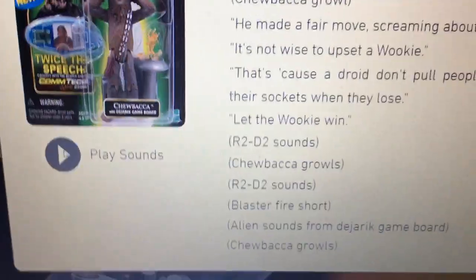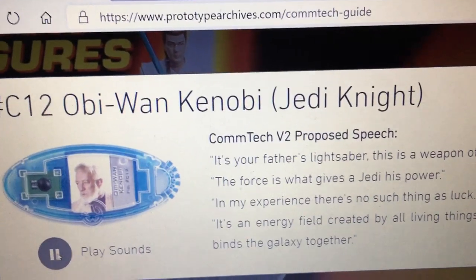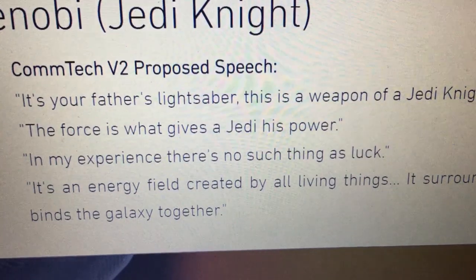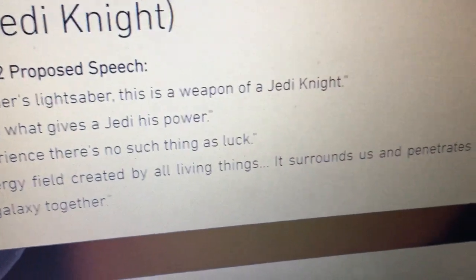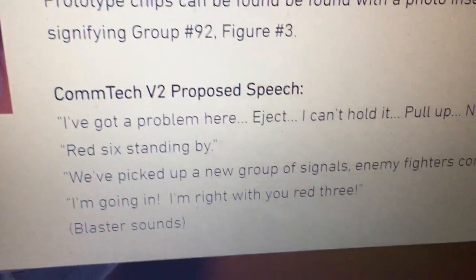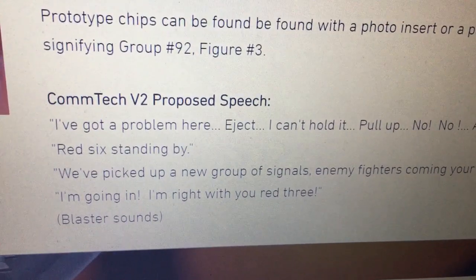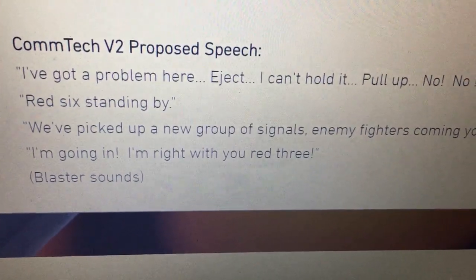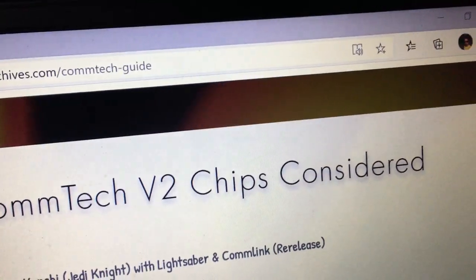There's an Obi-Wan Kenobi here — original trilogy version: 'Your father's lightsaber. This is the weapon of a Jedi Knight. The Force is what gives a Jedi his power. My experience — there's no such thing as luck. It's an energy field created by all living things. It surrounds us and penetrates us. It binds the galaxy together.' Then Jek Porkins: 'I've got a problem here. I can hold it. Red 6 standing by. They've picked up a new group of signals. Enemy fire is coming your way.' Other Comtech V2 chips considered.